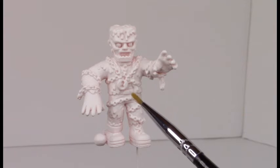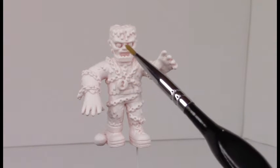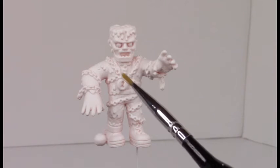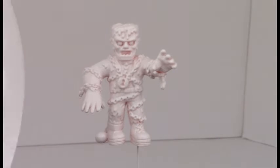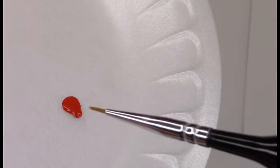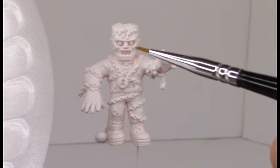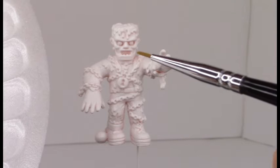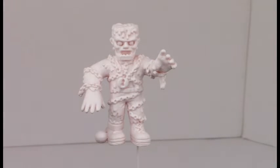I won't be doing any dry brushing or different layering, but I will be starting off with some dark colors and then going to light colors — I'll share that with you when it comes up. So let's get started. I've got a little bit of red paint on my paper plate and we're going to paint his mouth and his eyes to give him a nice bloodshot eye look and a hungry-for-revenge look, I suppose.